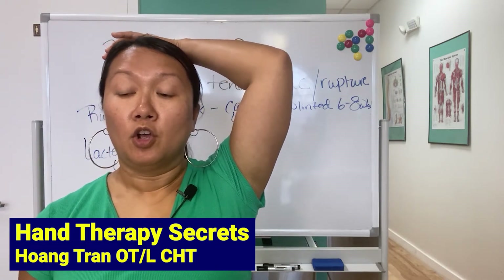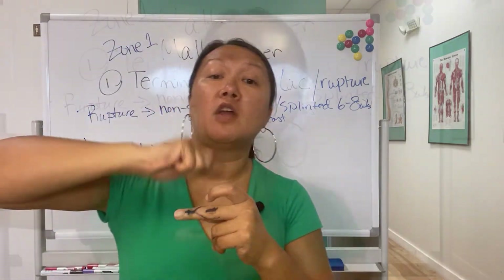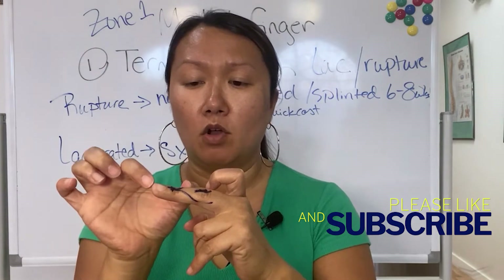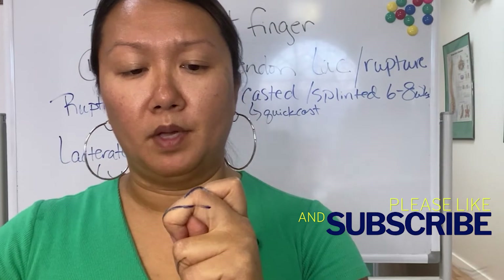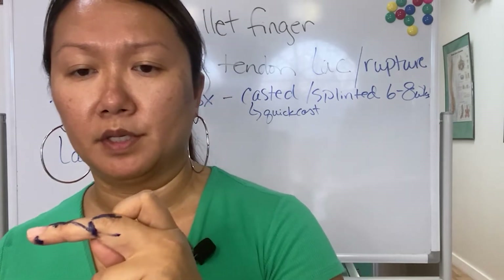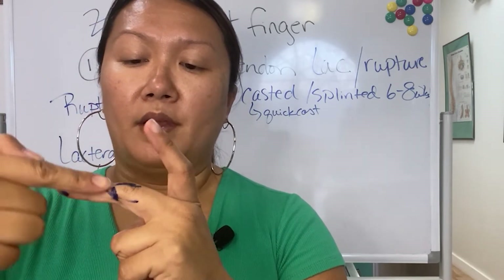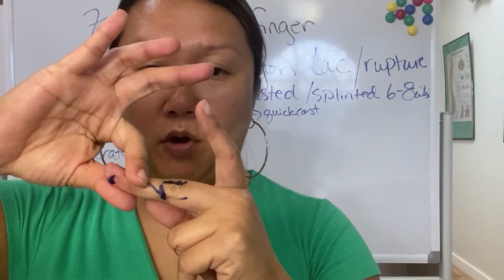If it doesn't work, I'll just unroll it — unwrap it almost like a bandage. I'll wrap it and go pretty high. You're supposed to be allowed to move your PIP, but I'll go pretty high. It's hard to do because it's such a small finger. A lot of times I'll start at the top, roll it, then crisscross a little bit, wrap it around again, and then squeeze it while trying to put it into hyperextension.